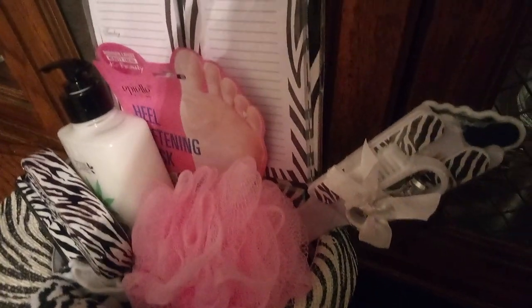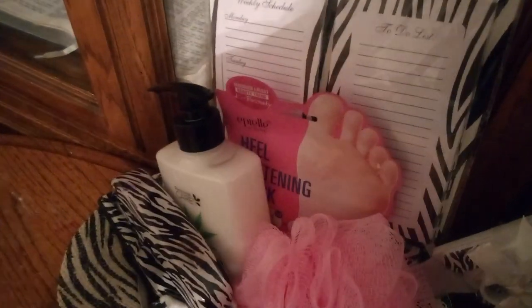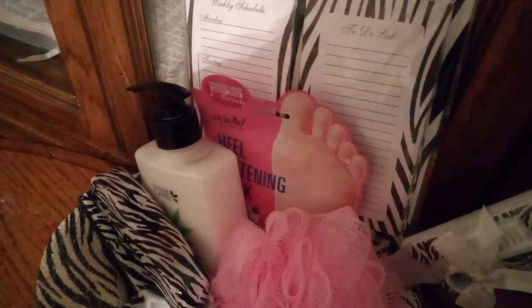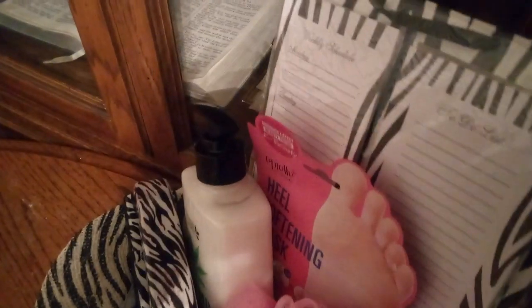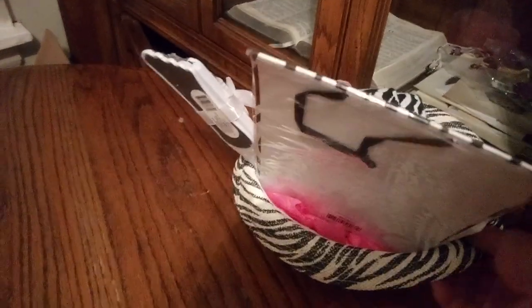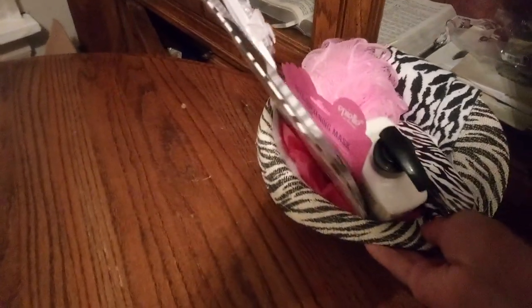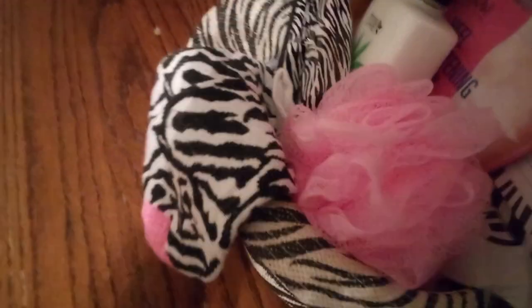And look at the manicure set. Guys, look at the amazing weekly schedule pad — it has the pad and everything. And it even has a bag you can put everything in. Look at the back — isn't it amazing? You can see all that pretty pink. It looks wonderful, just wonderful. I just love it, and I hope you do too.